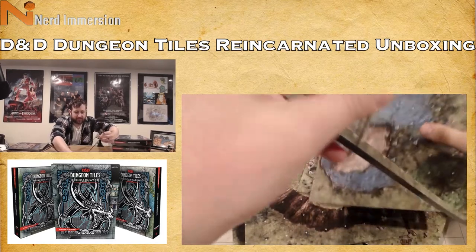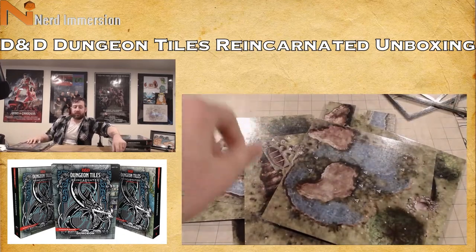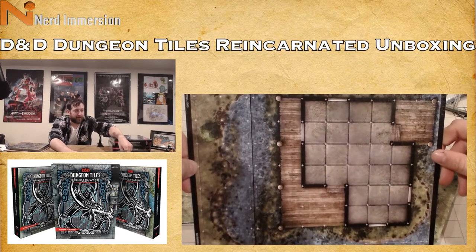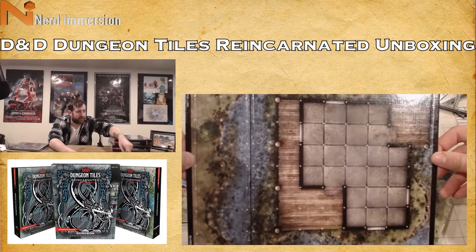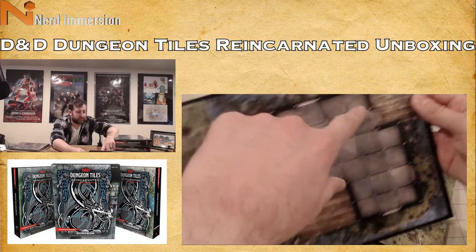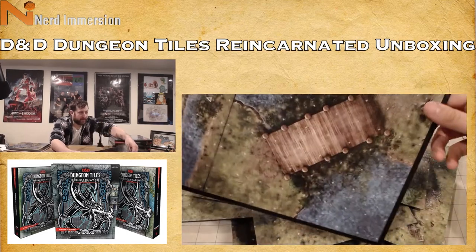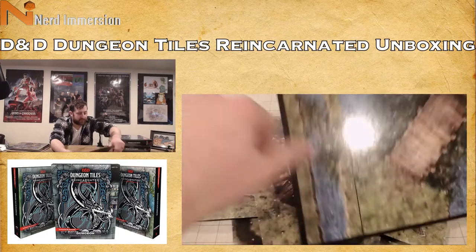I think these tiles are going to shine more in the city and dungeon sets than the outdoor one, because outdoor scapes are a little easier to draw yourself. We have something like a second floor with a stone floor, a wooden floor underneath water, and then pieces that continue together. On the other side, a bridge and a grass-filled water feature.